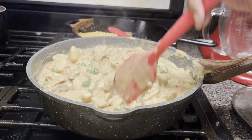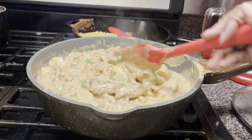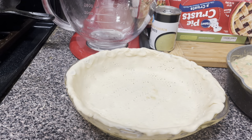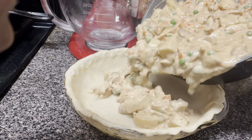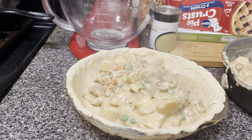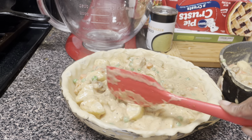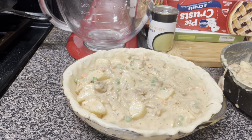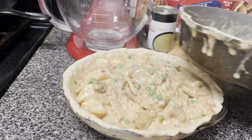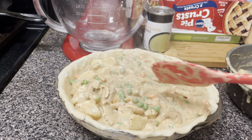What are you eating on a fancy night? Y'all are seeing this video on Thursday, but I made this on Wednesday — hump day — for the family: chicken pot pie. Can't go wrong with a meal like this. Alright guys, I'm gonna pour my chicken pot pie filling into my pan, making sure I've got enough room. She's gonna be filled up — look at that. Let me get my egg wash together.